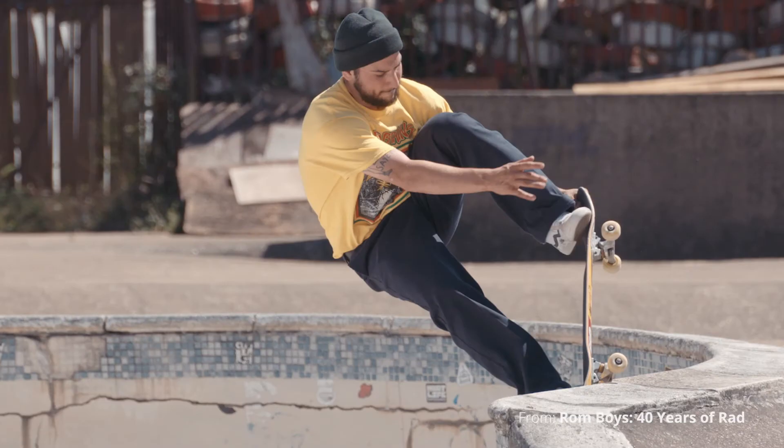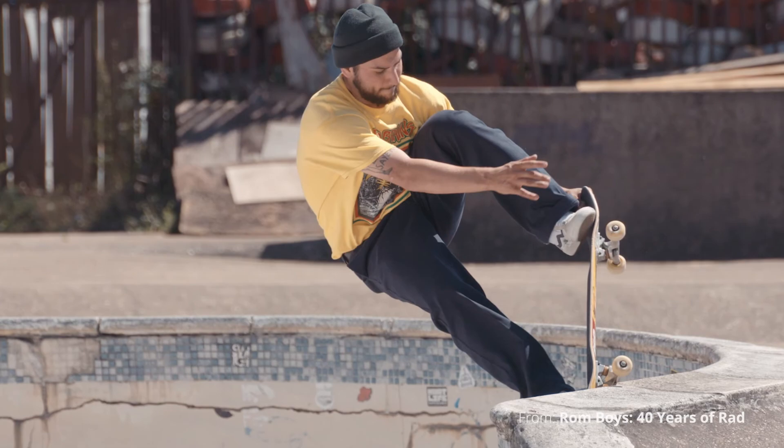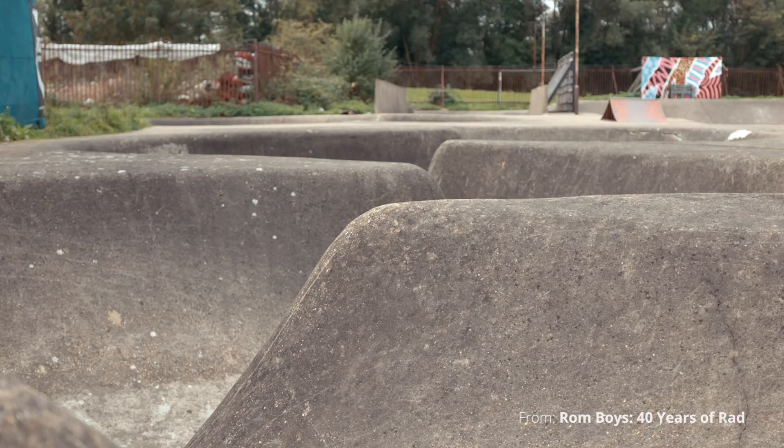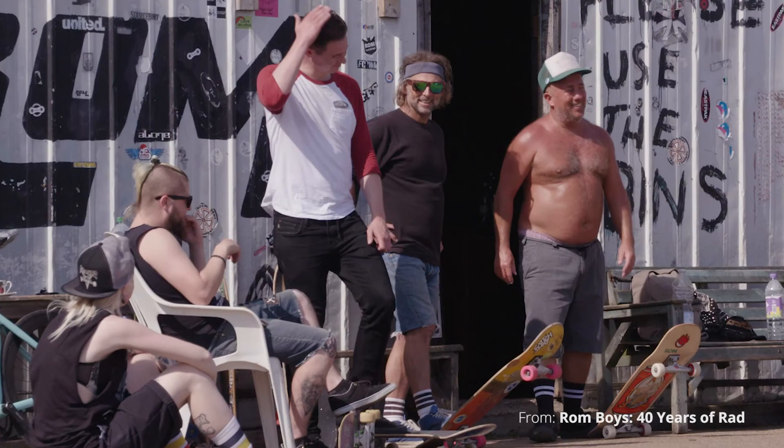You can check out what I do at my website matt.film, and on Instagram at MattHarrisDP. Also check out Ron Boys — it's more about people, characters, and the journeys they've been on around this skate park. It's available on Amazon Prime, Apple TV, Google, and other TVOD platforms, with more places coming over the next few months. Ron Boys: 40 Years of Rad. I hope this was helpful — thank you.